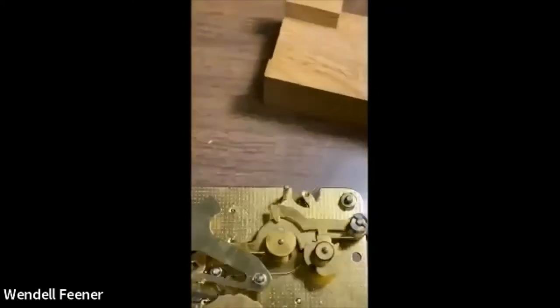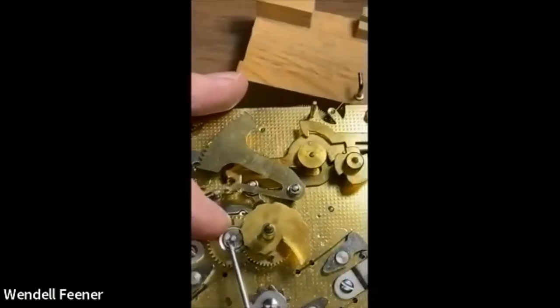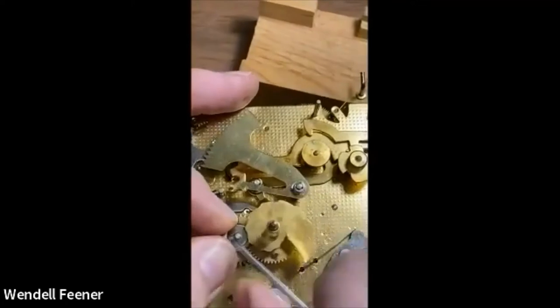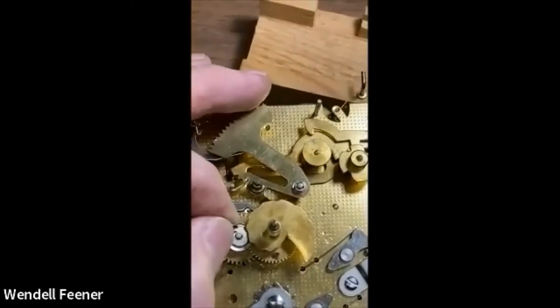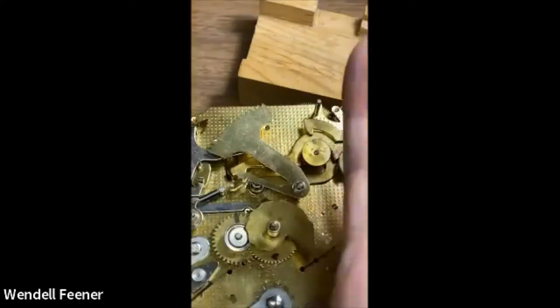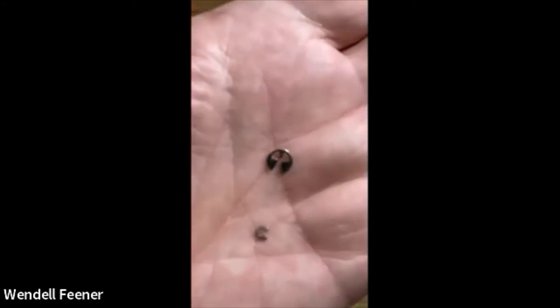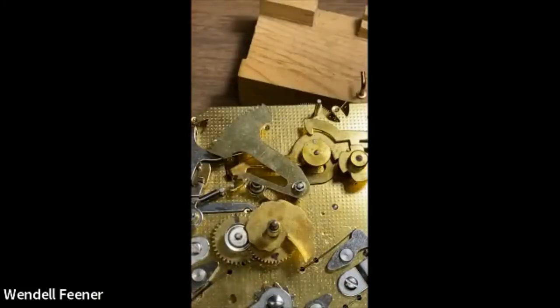I'm going to pull the snail off. The snail won't come off easily — they used a C-clip, or E-clip as some call them. Just pull that off, but they notoriously like to go flying. I bought a spare package because eventually you'll find them. On some Hermley clocks there's an even much smaller one — those really tiny ones really like to fly. That's one I found on the floor; I didn't find it the day I was looking. I think they hide and come out at night — gremlins.